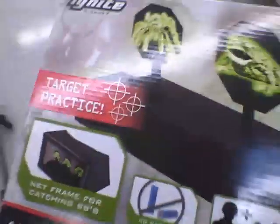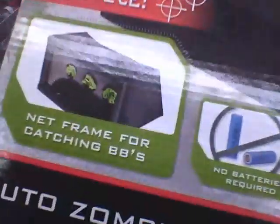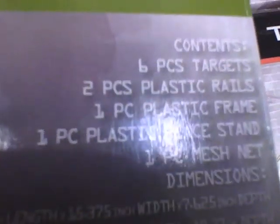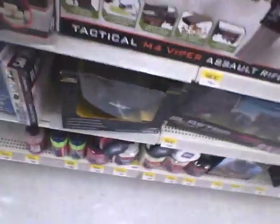There's also another Black Ops item here — it's a target practice set. You hit all three tactical targets to bring them back from the dead and keep playing, which is kind of funny. No batteries needed — it just spins, and it comes with a little cover. I'm not sure of the price, but it seems pretty good.